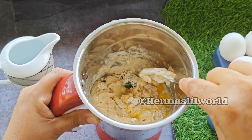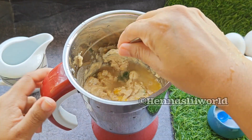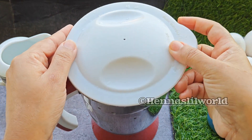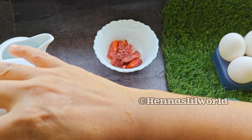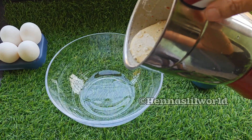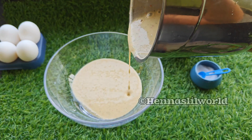We will add the batter to the plate. The batter is ready. We will add the batter to the plate.